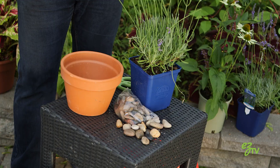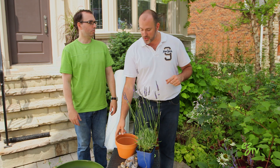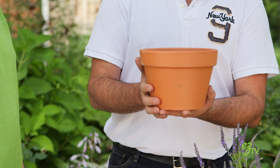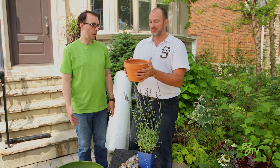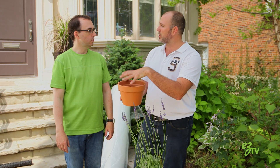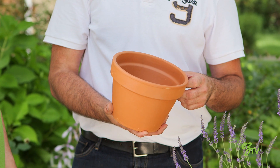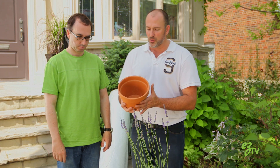We're gonna talk about container planting. There are a lot of misconceptions about planting in pots. The first one — this pot, what's it made out of? Clay. Is that a good thing or a bad thing? It's actually a bad thing. Clay pots are really good at taking moisture away from plants. But if you're a habitual overwaterer, clay pots might be a perfect solution.